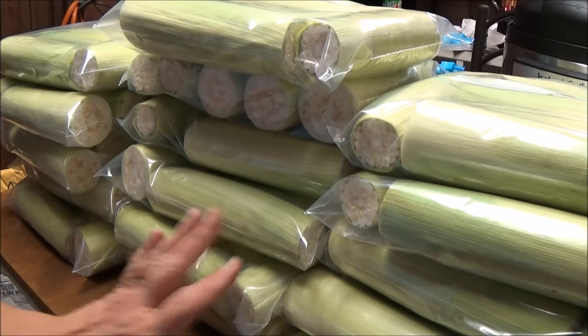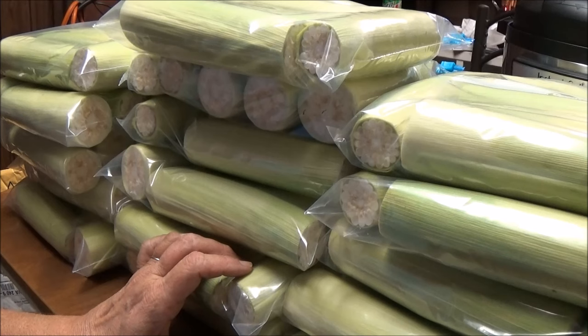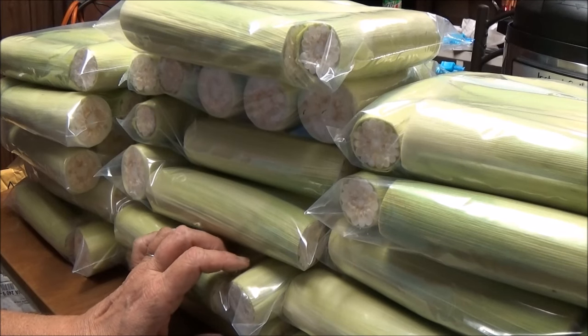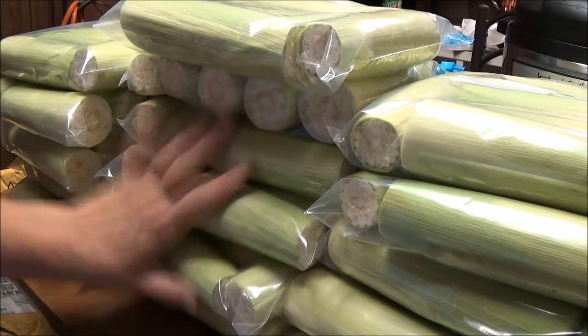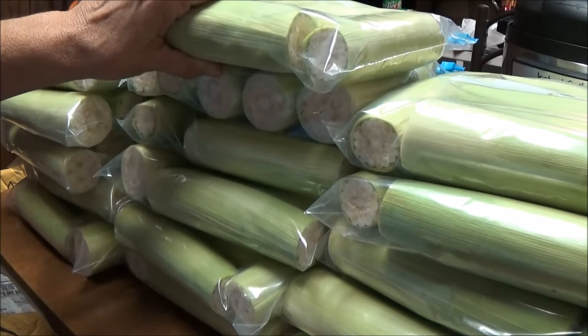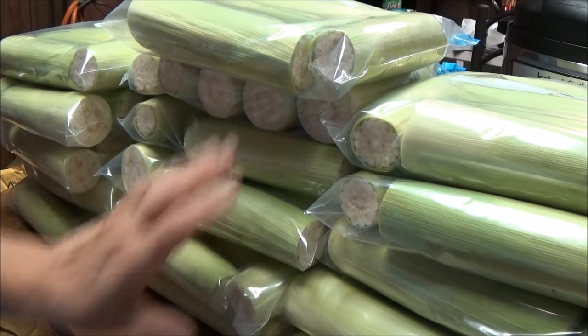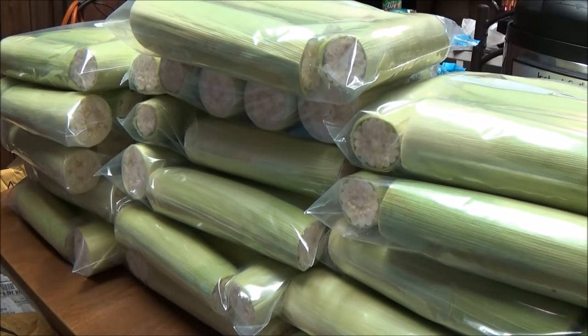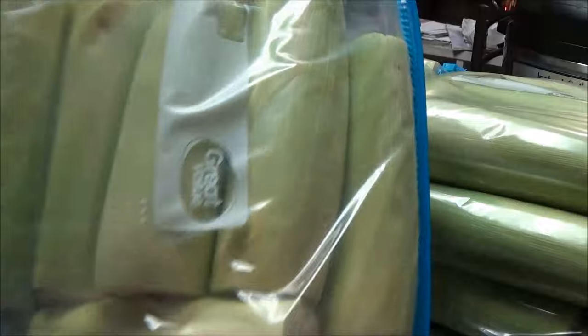I'm back. I did two boxes of corn, which was 48 and 48 — 96 ears of corn. It ended up being 16 bags to freeze, and then I had six or seven in a bag that I just put in the refrigerator for us for dinner. You can see there's six ears in each bag.